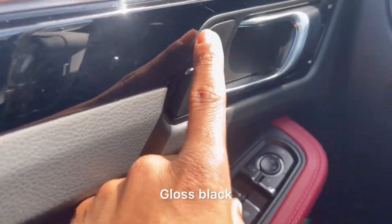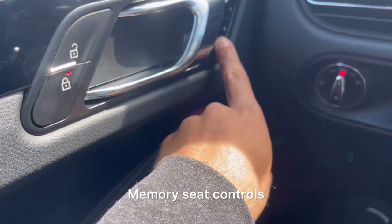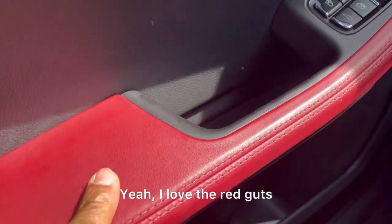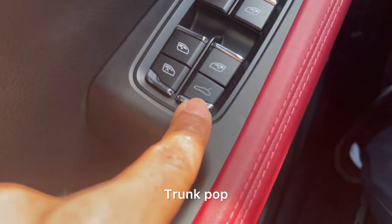Drive side, gloss black, unlock, lock, memory seat controls, aluminum handle. I love the red guts — the bloody guts. Trunk pipe as well.